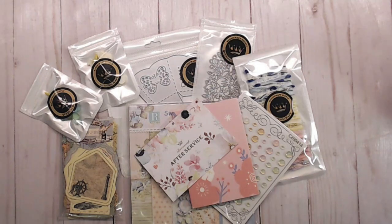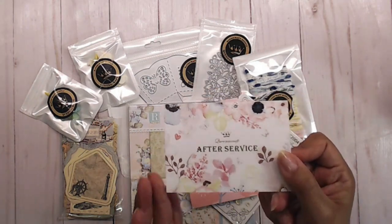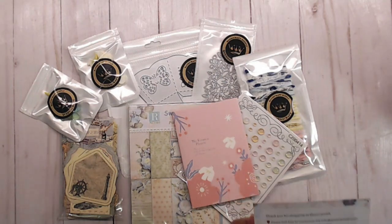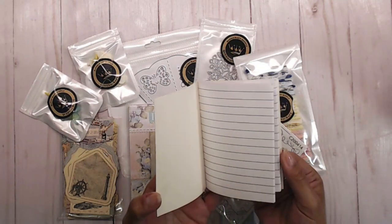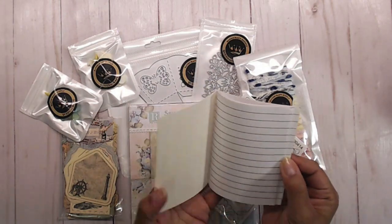Today I have a wonderful, fun, crafty haul from Queen of Craft. This is a little card that they send you — it has all of their contact information, subscribe to their YouTube, Facebook, Instagram, and all of that good stuff. It also sends you a super cute little writing book. I think that is so super cute. I love that.